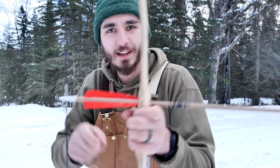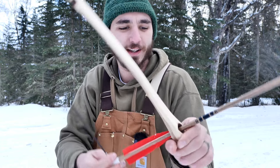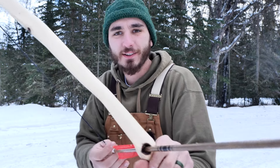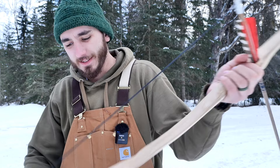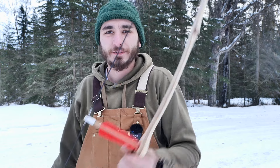Hickory heartwood and sapwood on the back, so it's got two colors of wood. I drilled out a knot in the center and shaped a handle. Blunt points for hunting rabbits and grouse — it's a pretty fun little bow. But I'm not going to keep it; I'm going to give it away.